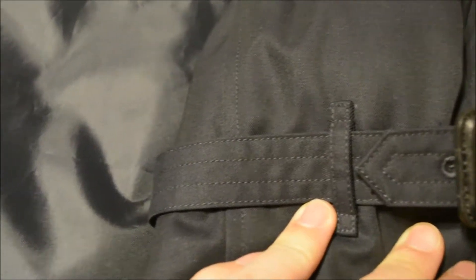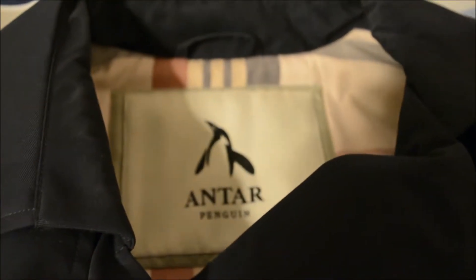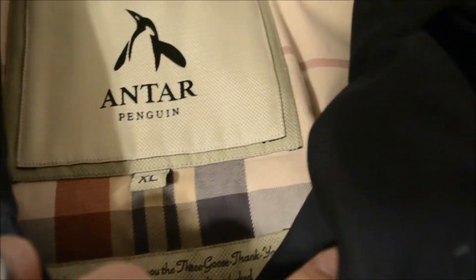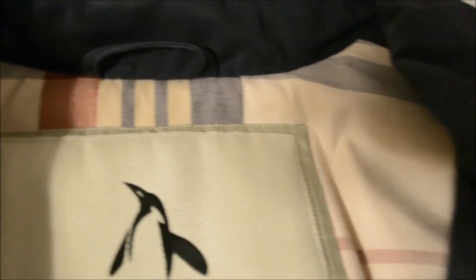Just flip it over for you guys. As you can see this jacket is actually really, really well made — even along the cuffs there's no stitching coming out. Just checking around their logo — nothing, flawless. Quality control is not a problem here. I'm going to flip the jacket over and show you guys what the back looks like.